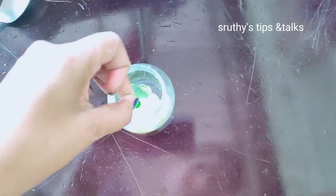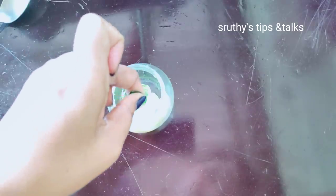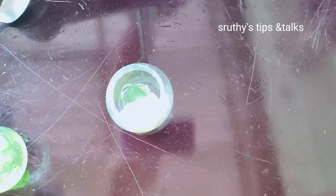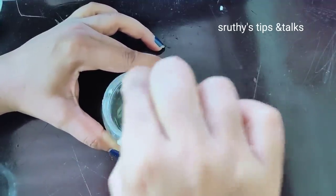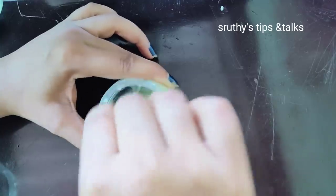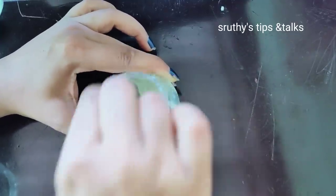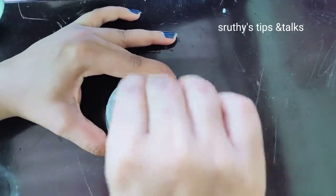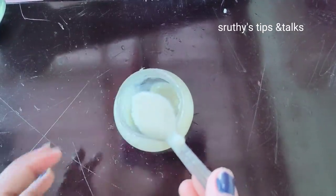We are going to mix everything together in a creamy way. We would like it to dry early. Now we are ready for the cream. I am going to mix it in just a few minutes.